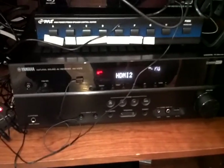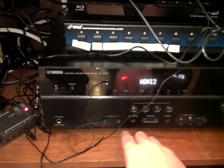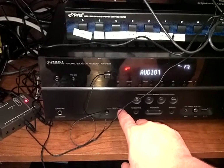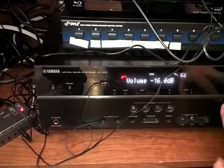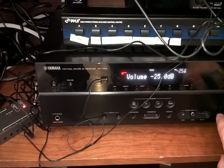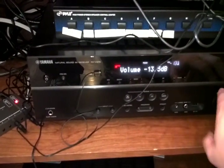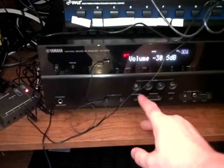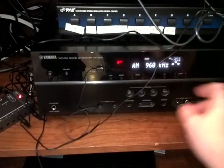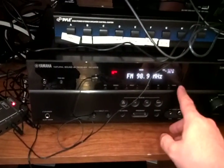So if you wanted, for instance, to listen to the FM radio, we would need to change the input to tuner, at which point you'll have FM radio. And let's switch it over to AM.